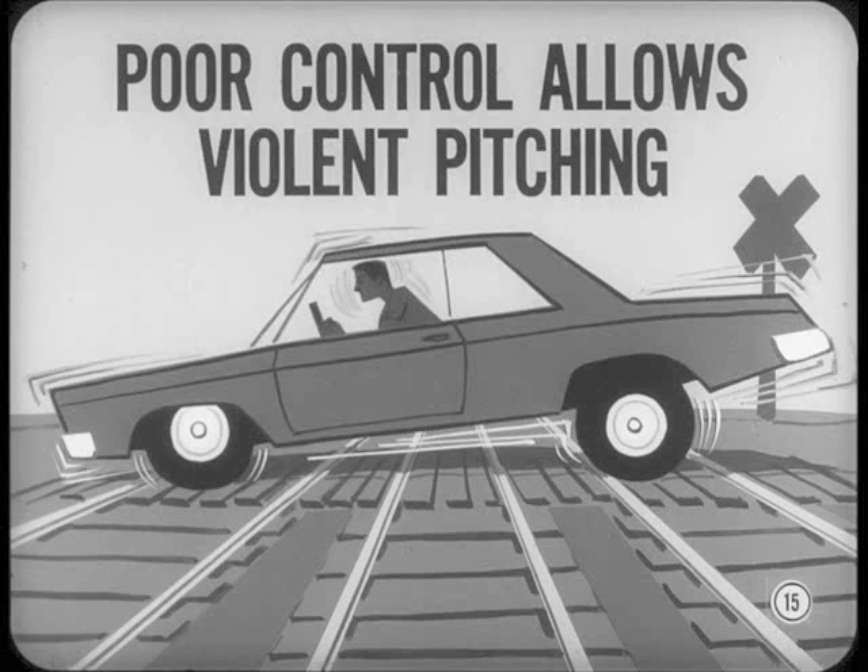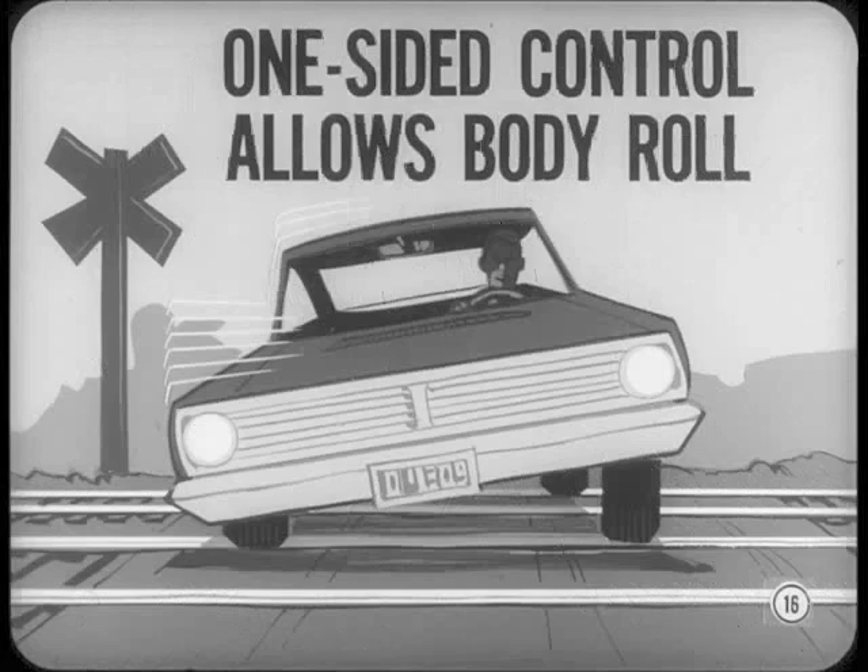As you drive over several sets of tracks, generally poor shock absorber control can allow violent pitching motion. Even at low speeds, this movement can cause repeated suspension strikethrough, both front and rear. Where a front shock absorber on one side does not control properly, it'll allow a body rolling movement as the car crosses the tracks. We'll talk about other chassis conditions which can cause this rolling motion farther on.